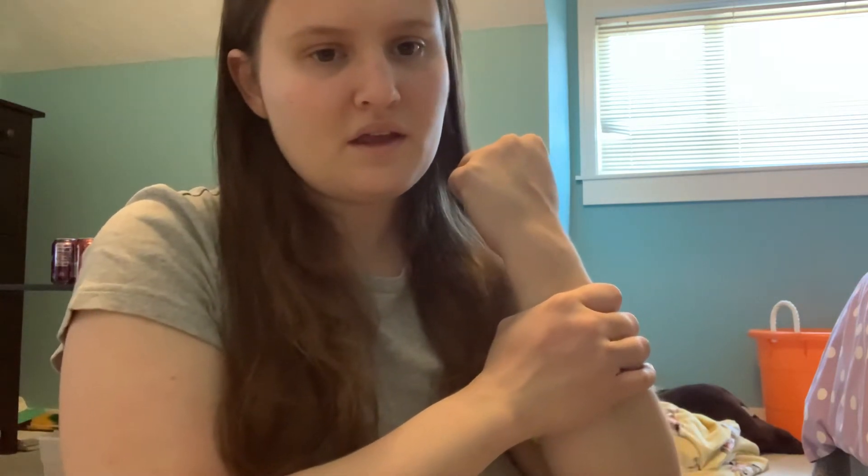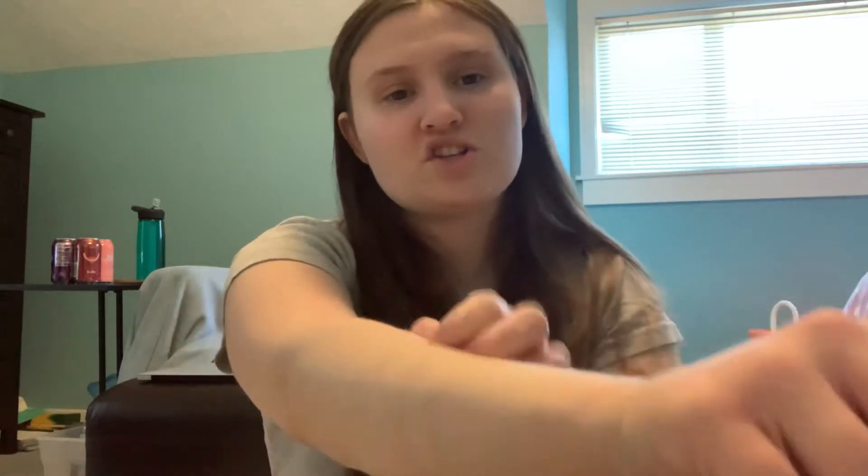It doesn't really help that much, but helps enough where I can feel it a tiny bit. Because I'm used to squeezing myself and twisting and scratching, hitting myself, because that is deep pressure in my opinion. I'm trying to maybe squeeze a ball for deep pressure, and if I'm really mad maybe I can try and do this too. But it's hard to find the right tools to help with deep pressure.